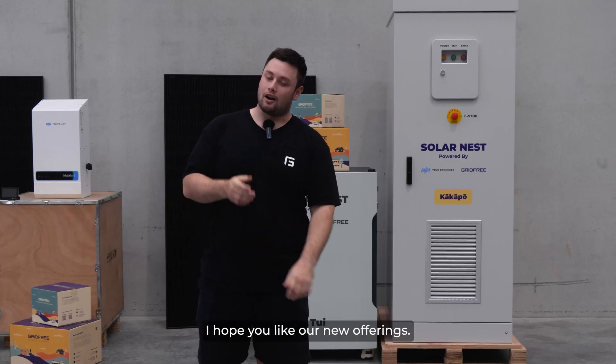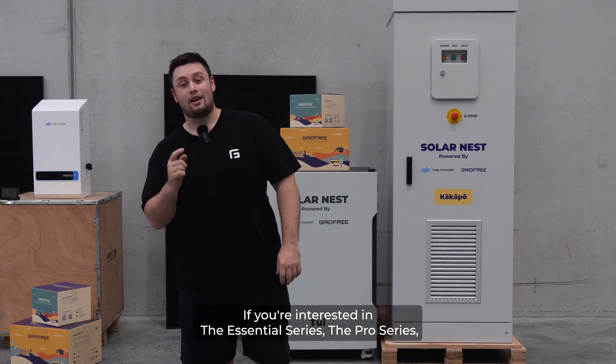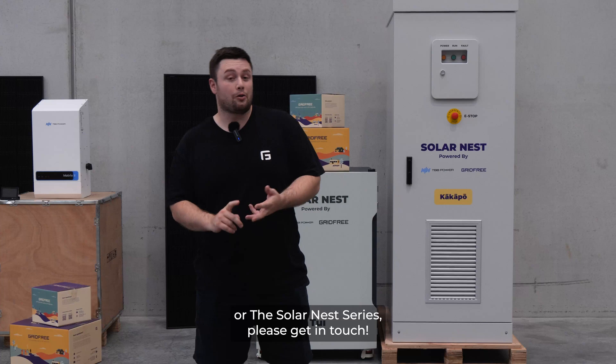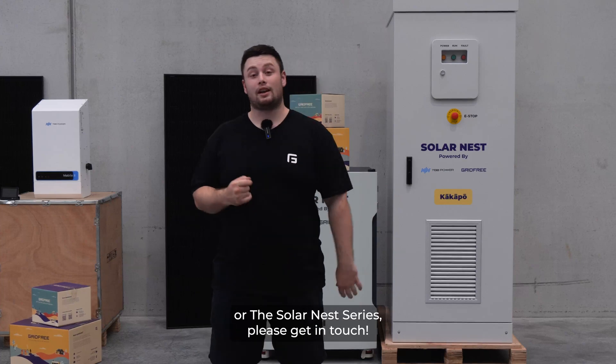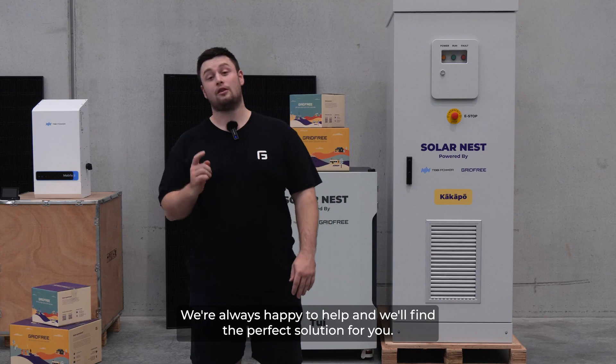That concludes our product range. I hope you like our new offerings — we worked hard on it. If you're interested in the Essentials series, the Pro series, or the Solanest series, please get in touch. We're always happy to help and we'll find the perfect solution for you.